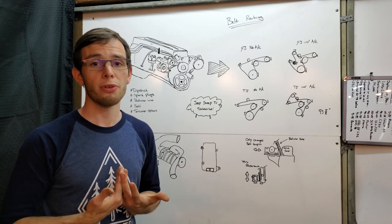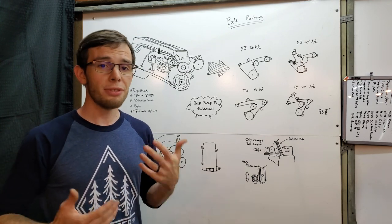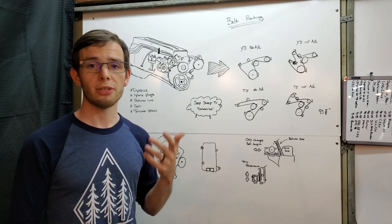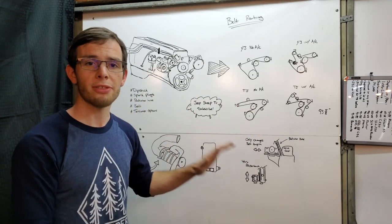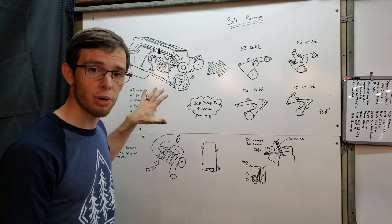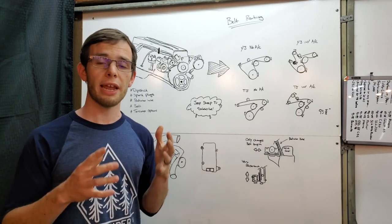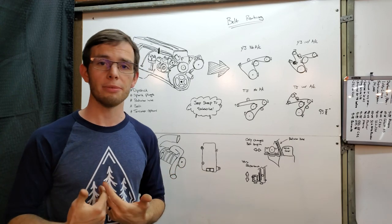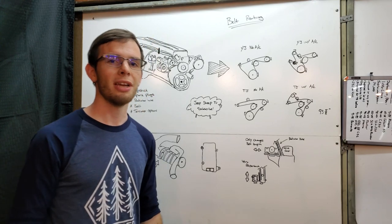Now if you don't own a four-cylinder Jeep, I'd be really curious as to how you found the video, honestly. But I'm hoping this video is entertaining and insightful for you as well — maybe you're supercharging something else or just considering it. That's how these things work, and if you're not a Jeep person, I'm really glad you're here and you should buy a Jeep.